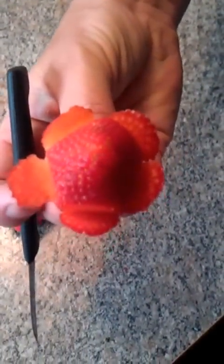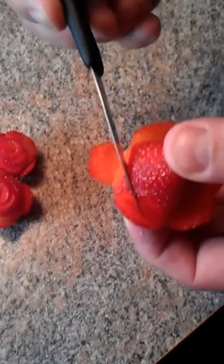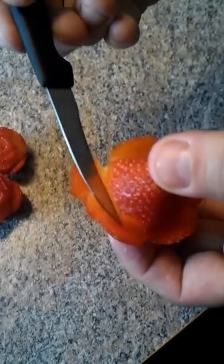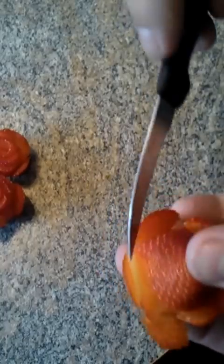Makes kind of a shape there. We're going to take these, we're going to cut down in, and then kind of pull them out, like that. That's going to give us a nice round shape — it's going to add to the shape of our rose.